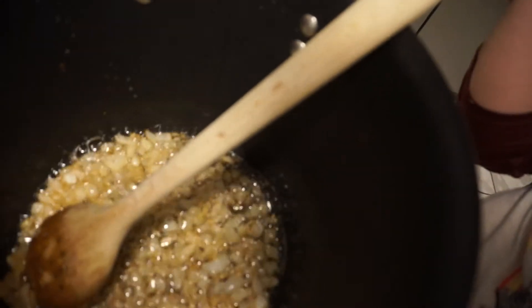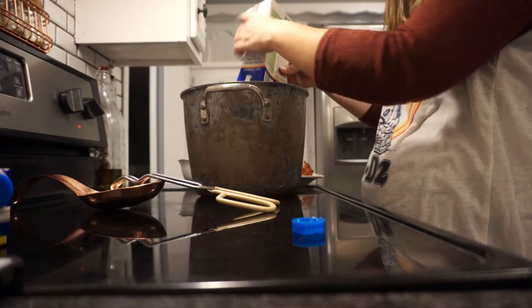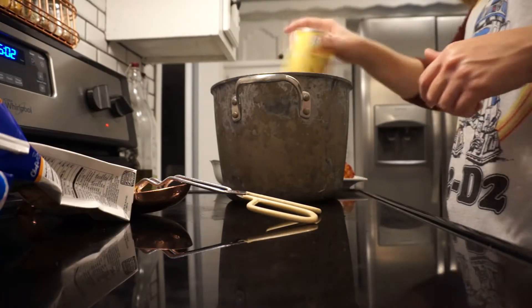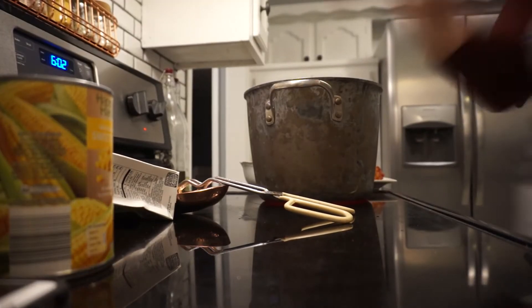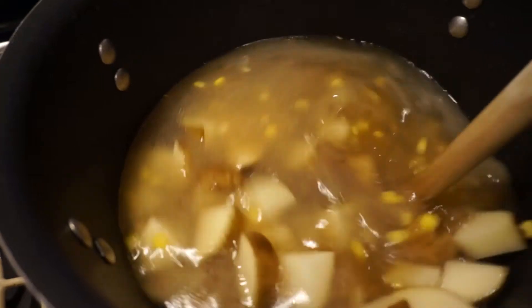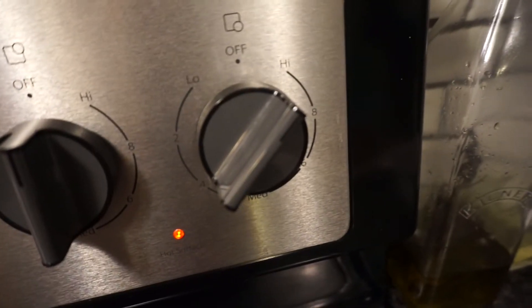Our onions are starting to look nice and golden — you guys see those there? Next we're going to be putting in our chicken broth, the corn, and then the potatoes. Alright, so we got all the potatoes and the corn in there and we've got it cranked up on high. We'll let those potatoes cook until they start getting soft and let that all boil together and get nice and happy.